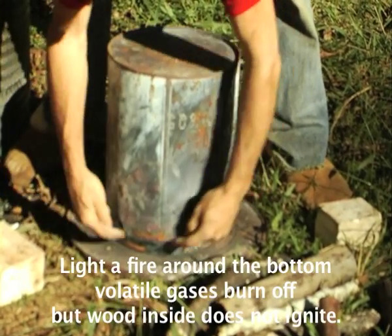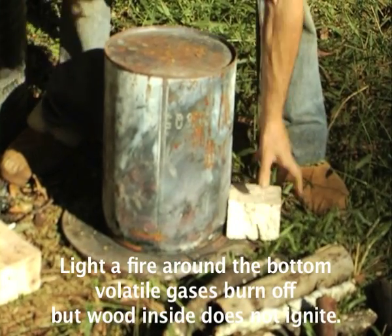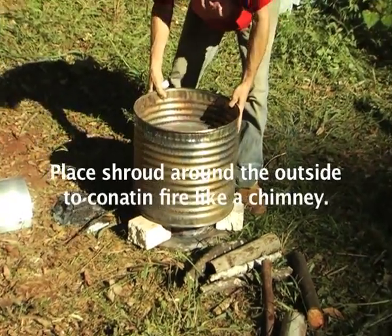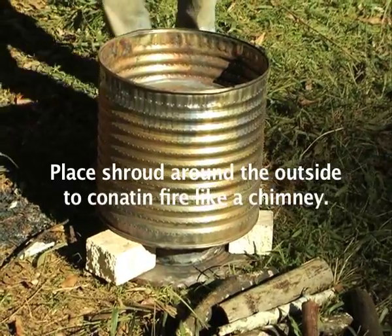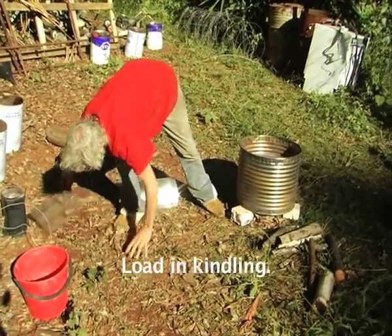If you light a fire around here and the smoke comes out, it'll burn, but the air can't get back in and set your charcoal on fire — so you're going to save your charcoal. Now we put the shroud around the outside to hold the fire — the primary fire that's going to heat it all up. Then we'll load in some primary kindling.